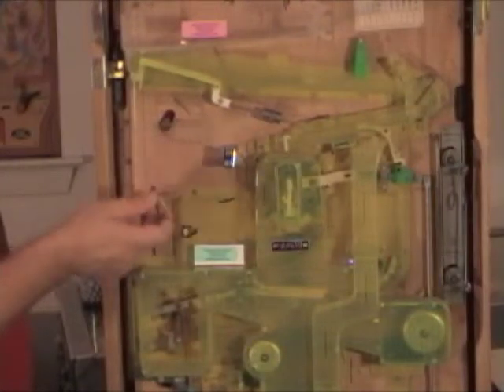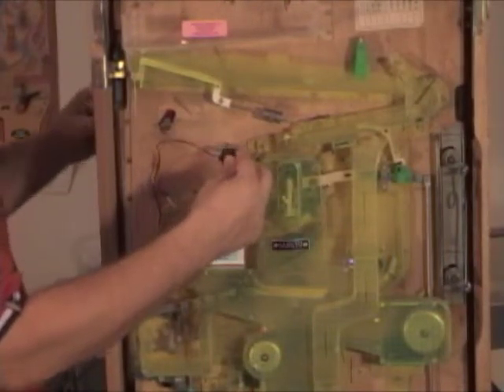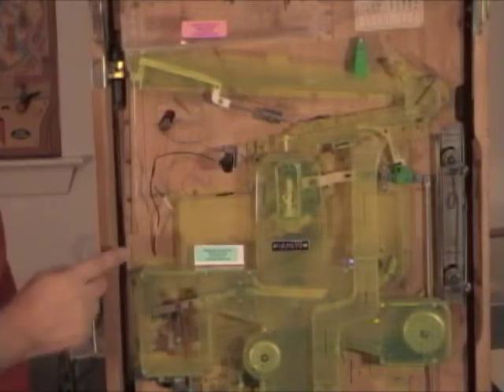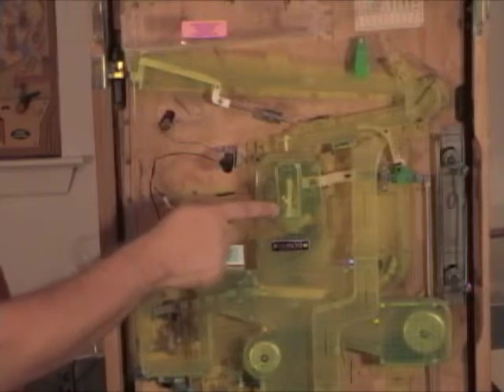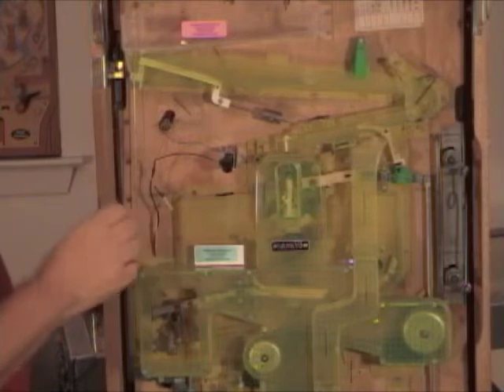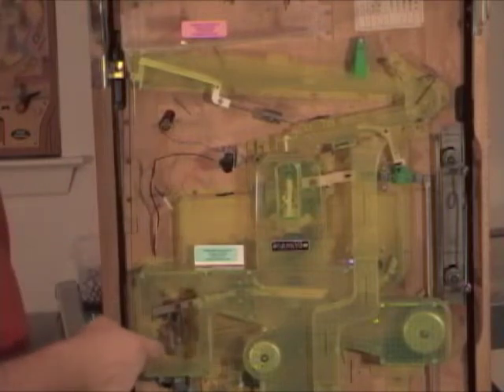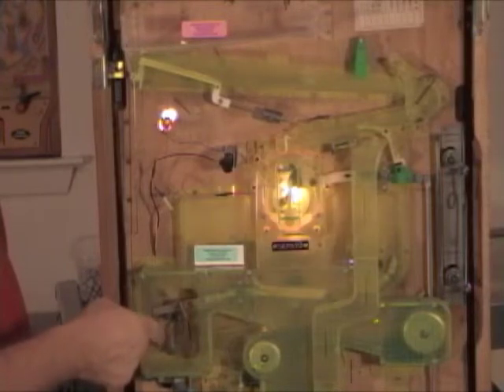Next we'll connect your lights to a 9-volt battery — just plug this on. There's a light here and a light inside here. For this particular machine, when you get a jackpot those lights will flash. Nothing happens normally, but when you get a jackpot, that's what you'll see.